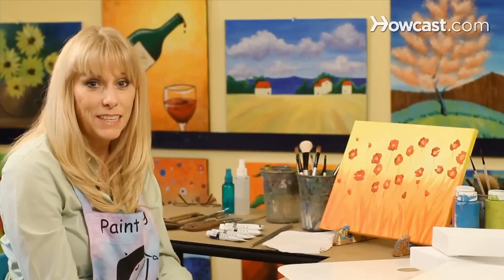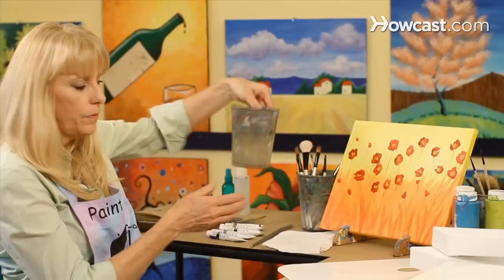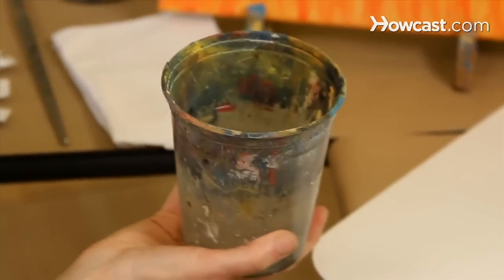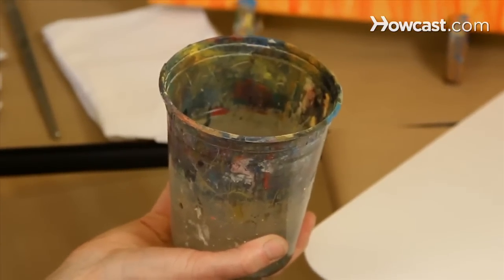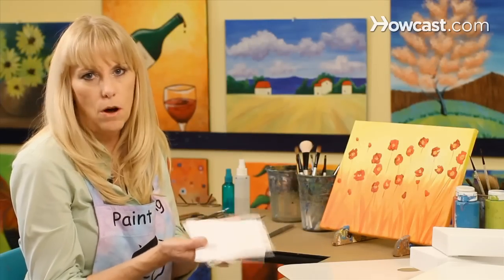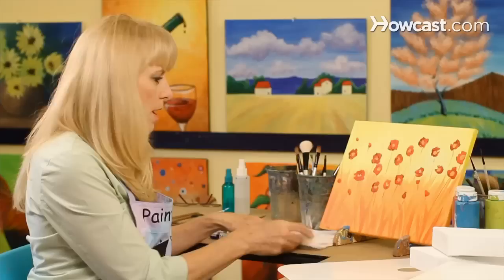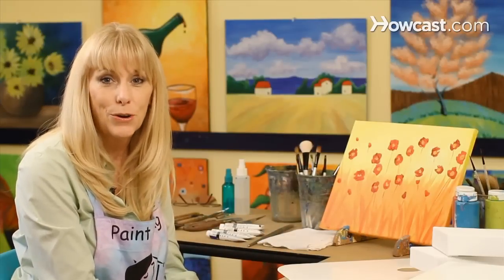You'll also need a few basic supplies to get you started. You'll need a cup of water, and this water is what you're going to use to thin your paint and to clean your brushes. Also, grab a paper towel or a cloth — these are just small cloths that we've cut up. We're going to throw these away later, and that's all we need to get started on our acrylic painting.